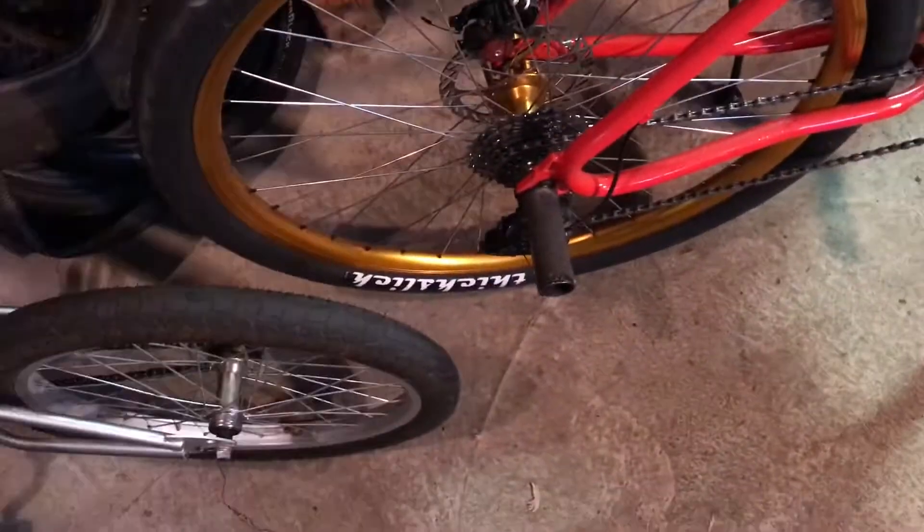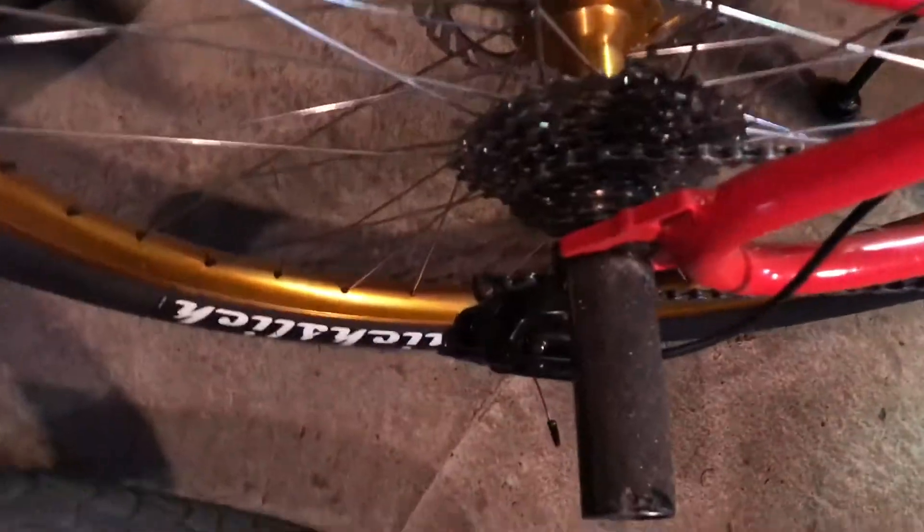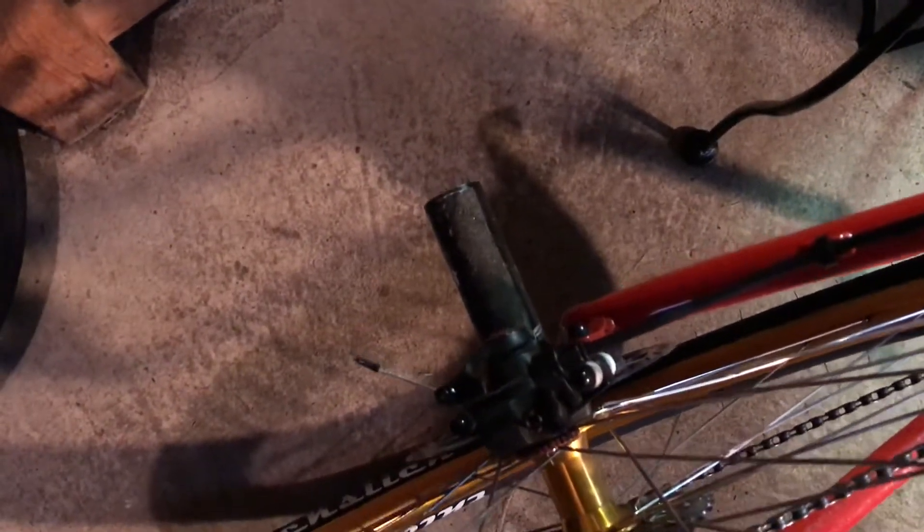Now let's talk about the pegs. These were actually the pegs from my old bike — one of my first ever bikes — and now they're on this one. We just put some new grip tape on them. I don't know what brand they are, they're just pegs. The grip tape is kind of falling off so I'll probably replace that.